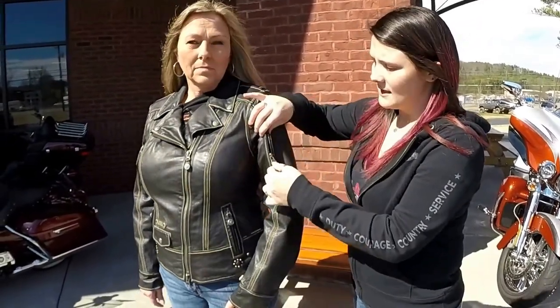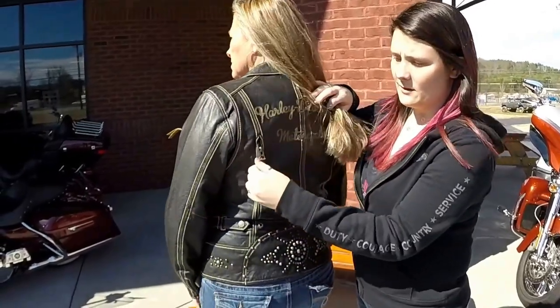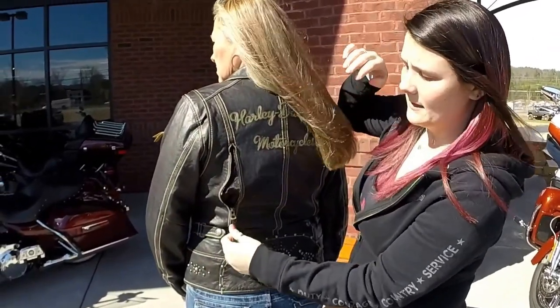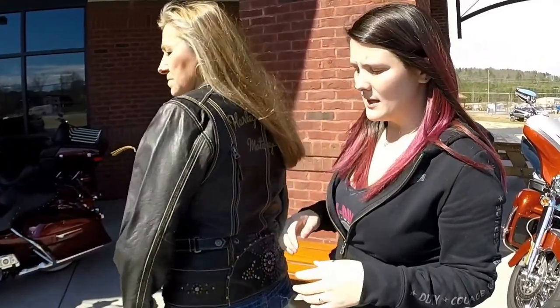It is a lightweight washed buffalo with seam sanding for the vintage look. You have your vent right here on the arm, and then you have your other vent right here on the back. And it's going to be lightly padded on your shoulders and your elbows. It has places for the body armor pockets.